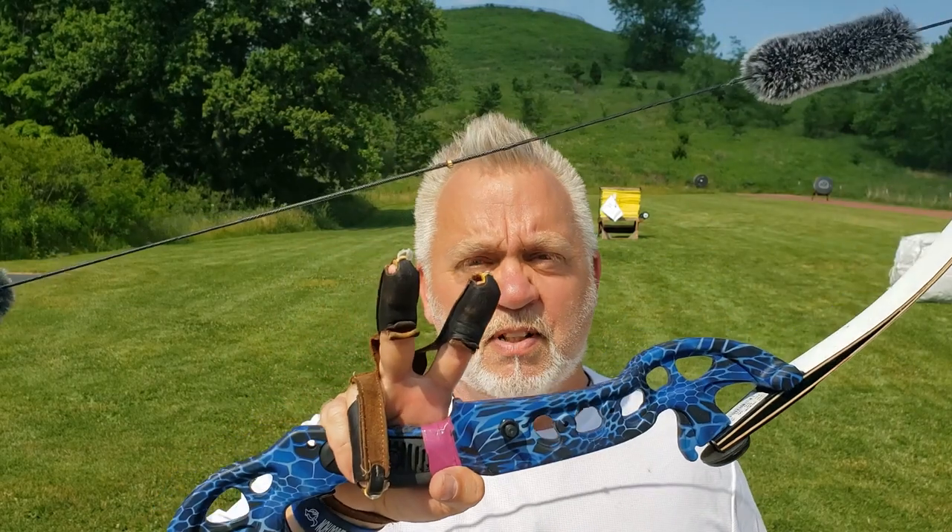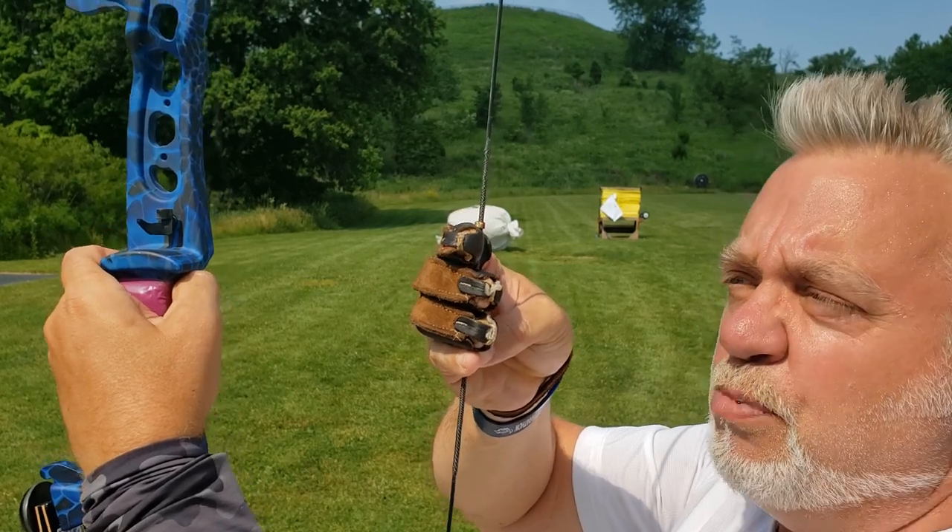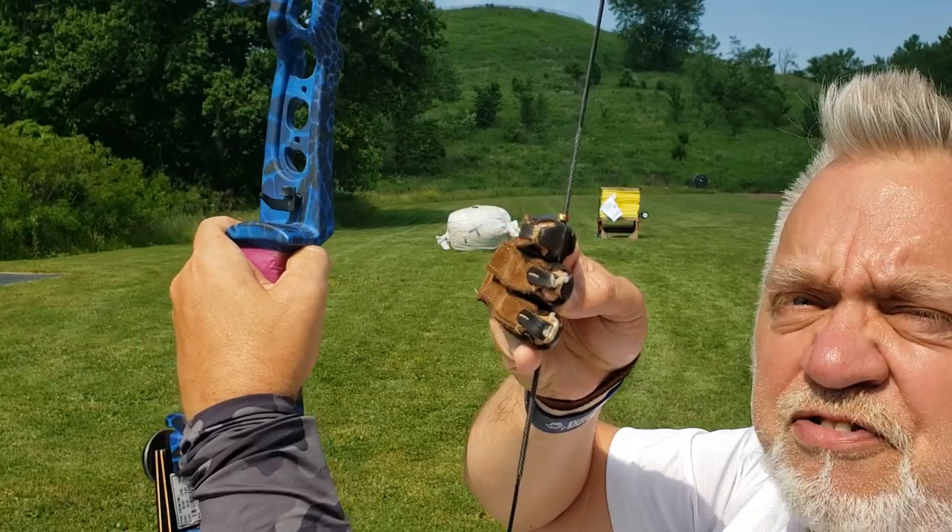What we want to find out today is what happens to string walking when you change the weight of the bow. Assuming you're the same person with the same draw length, and the bow changes its draw weight from 60 pounds down to 30 — what happens to your string walking? The two main numbers I teach: your 20 meter gap and your 10 meter interval gap change linearly along with the draw weight of the bow. So if I have a 60 pound bow, my gap for 20 meters is three fingers; if I go to a 30 pound bow, my 20 meter gap is only one and a half fingers — it gets cut in half.